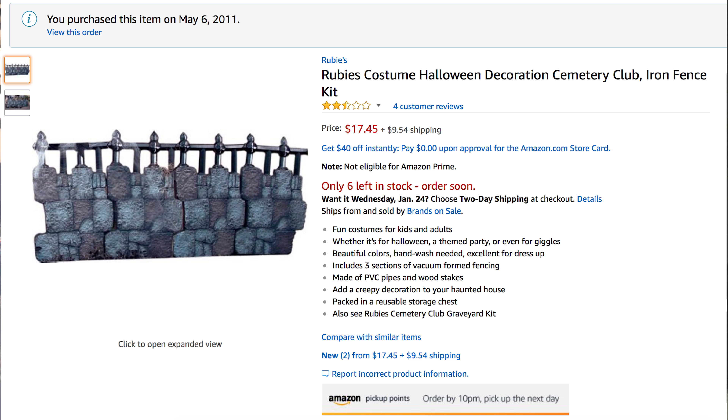The description says, whether it's for Halloween, a themed party, or even for giggles — beautiful colors, hand-washed, excellent for dress-up. It's starting to be all messed up. It says includes three sections of vacuum-formed fencing, which is true, even though the picture looks like it shows four sections. It says made of PVC pipes and wooden stakes — well, that's not true. There's nothing wooden in this kit at all, and those PVC pipes are not the sort you'd expect from typical PVC fences that haunters do these days.